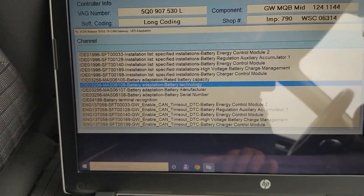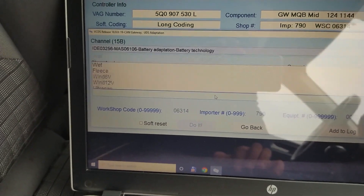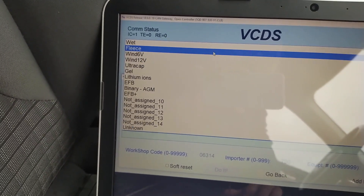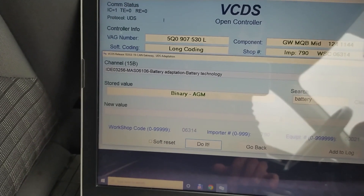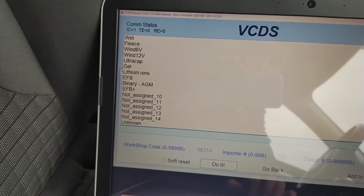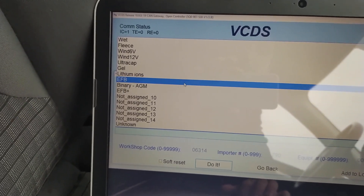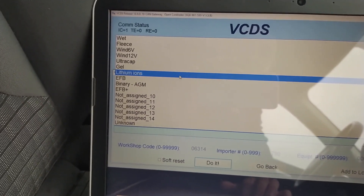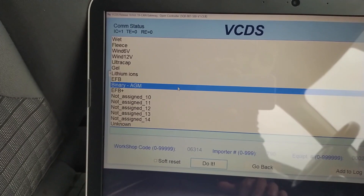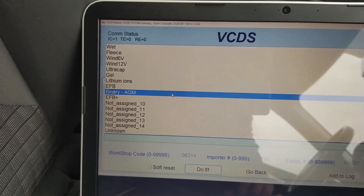The same thing again — now you select battery technology. This car has an AGM battery. From here you have to select the sort of battery you have on the car; again you read this off the sticker on the side. If you have a start-stop system, generally the battery will either be an EFB or an AGM. This car had an EFB from the factory; the new one is an AGM, so I selected AGM. Selecting the battery technology is very important because, depending on the type of battery, the ECU will adapt the charging pattern.